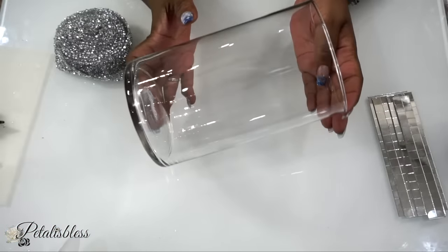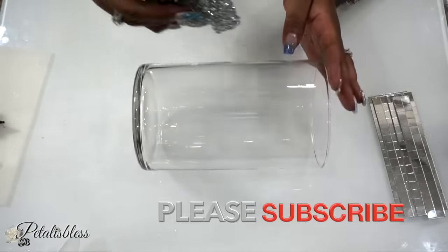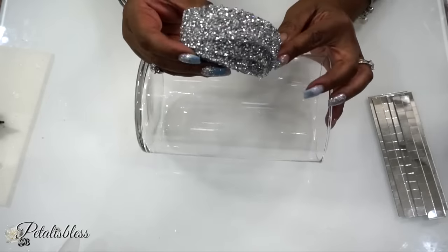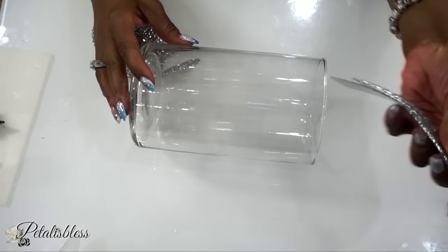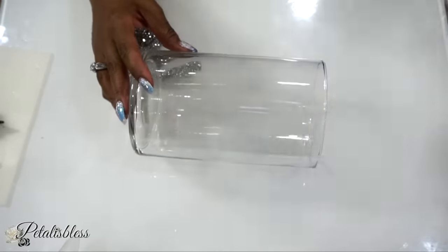Now for our third DIY, we have this vase which I got from Dollarama. We are going to use our silver ribbon that we got from BB Craft, and we're also going to use some mirrored square little tiles that I got from Amazon.